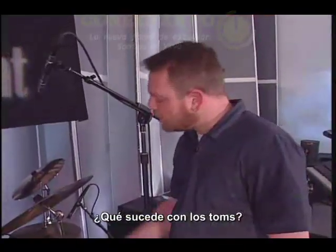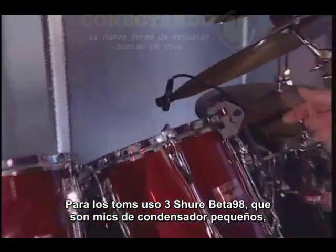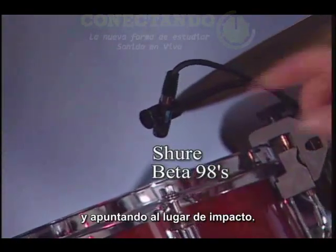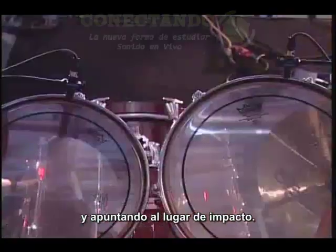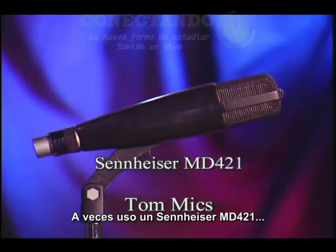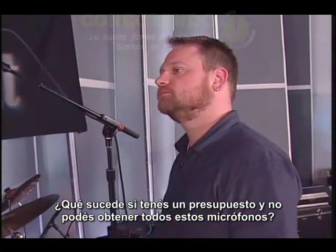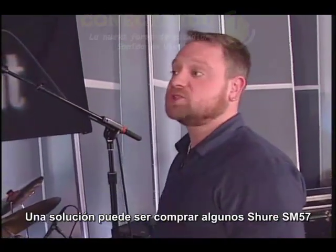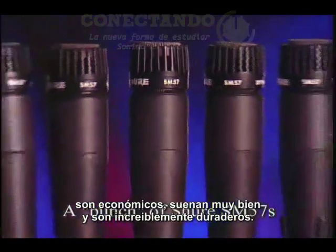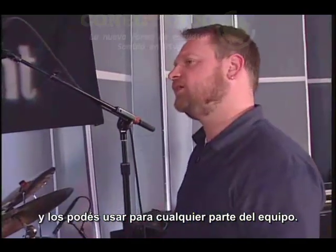How about the toms? For the toms, I'm using three Shure Beta 98s, which are tiny condenser microphones. They're mounted onto the rim of the tom and pointed at the impact point of the head. What else would you use? Sometimes a Sennheiser MD421 or an EV 408. What if you're on a budget and can't afford all these great mics? One solution would be to buy a bunch of Shure SM57s - they're cheap, they sound great, are incredibly durable, and you can use them on any part of the kit.